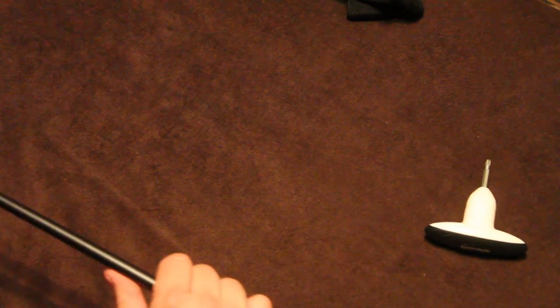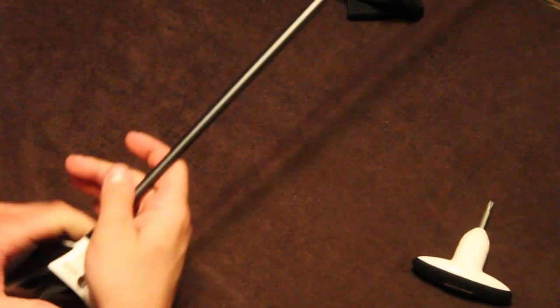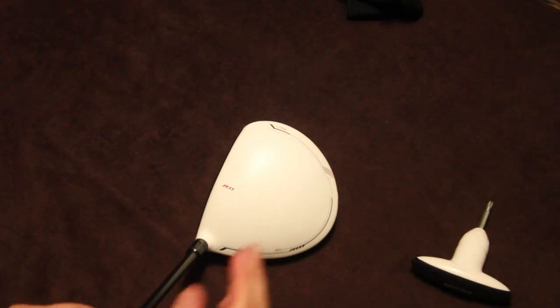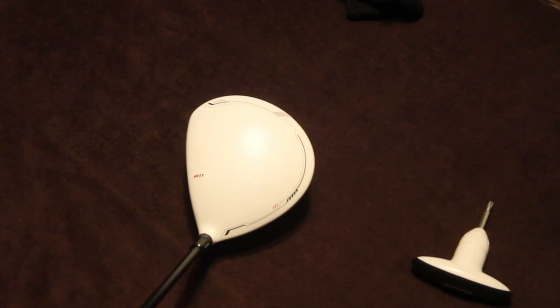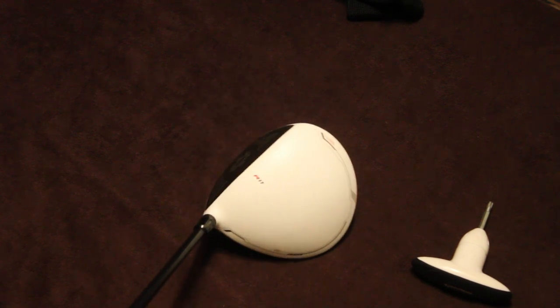Alright, so because we sliced that ball pretty bad last time, what we're going to do is take the club from being square at impact and kind of close it down. Because the whole idea with a slice is that your club head is going to be a little open at impact.